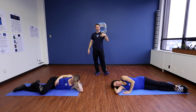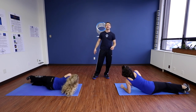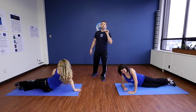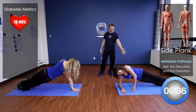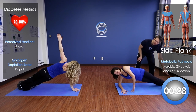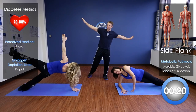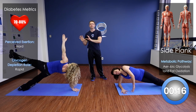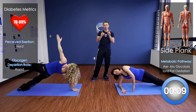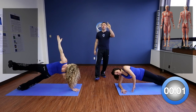Now let's switch over to the other side — coming into a side plank. The foot can be on the side or right there, whichever works for you. Or if you're ready, take it to the next position: up on the hands, arm up, leg coming up. This is one of the best, most challenging exercises you can do — the entire core is engaged. Don't hold your breath. Breathe.